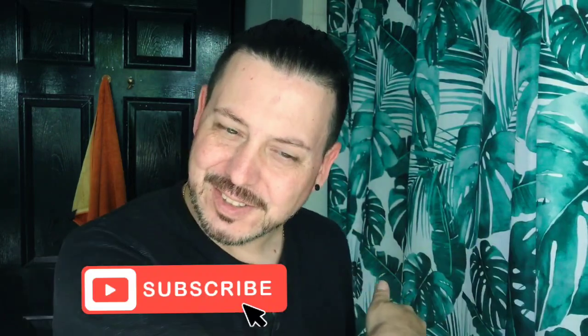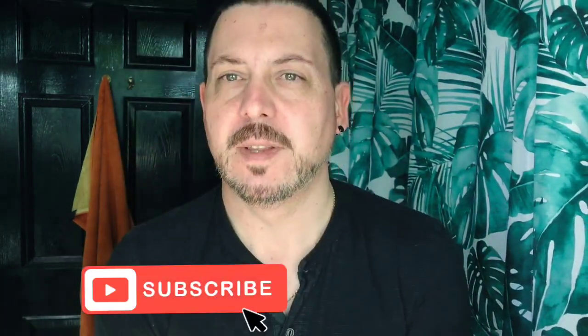Buongiorno and welcome to Mr. Shaves. Today we're going to be shaving — yes, that might be a surprise to you. I'm going to be shaving the face. I do need to shave sometimes around the beard and stubble, and today I'm going to be using a selection of things that I think you might like. So if you're interested in shaving, want to reduce razor rash, and enjoy your shave, join me on my journey. We're about to start.